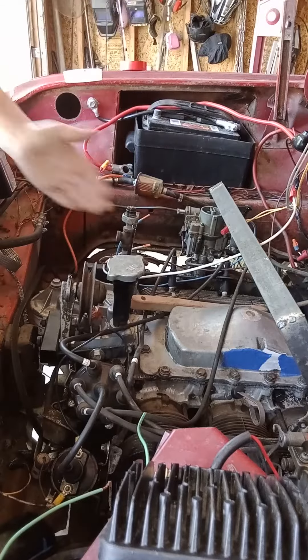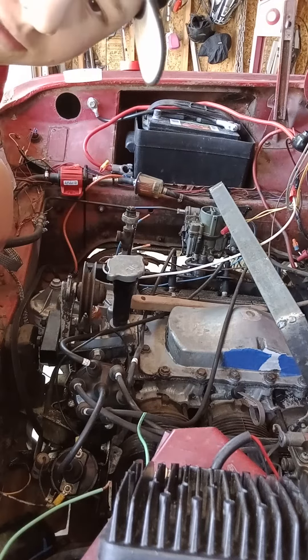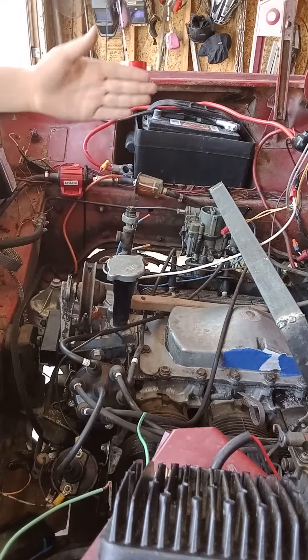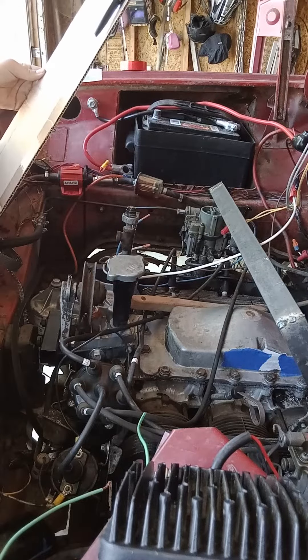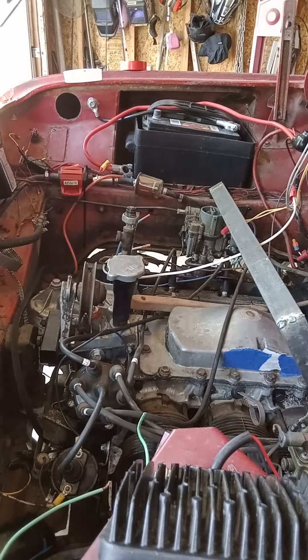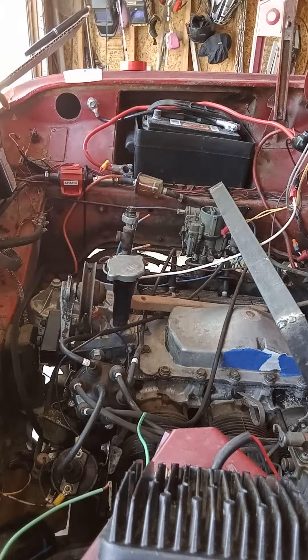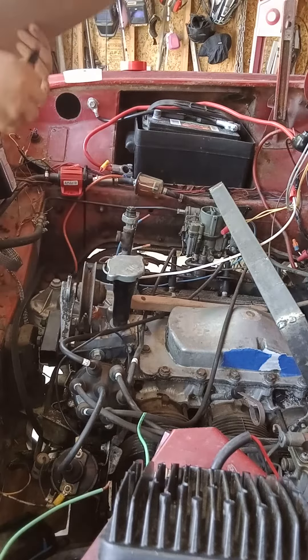Hola, como estas? Today we're working on the Corvair. I don't know why I did that for the intro. I'm just putting on the carburetors and I'm going to be hooking up the fan. My goal today is just to make the Corvair run under its own power.